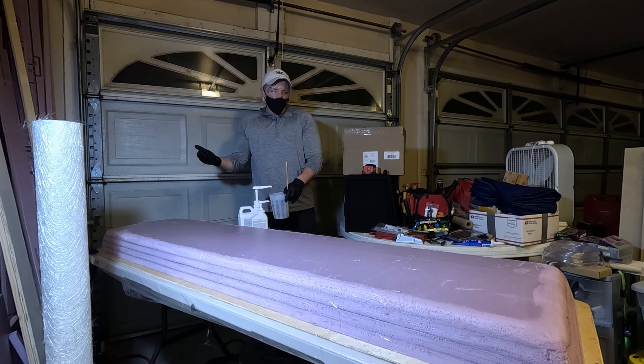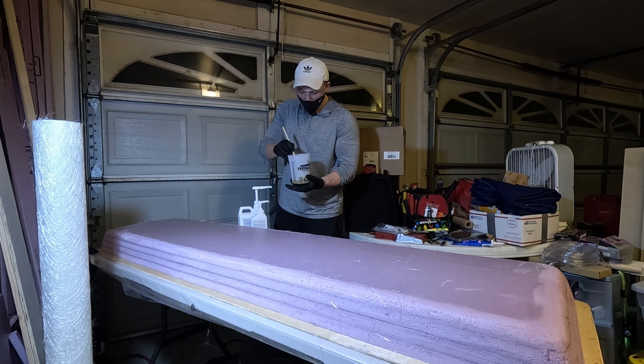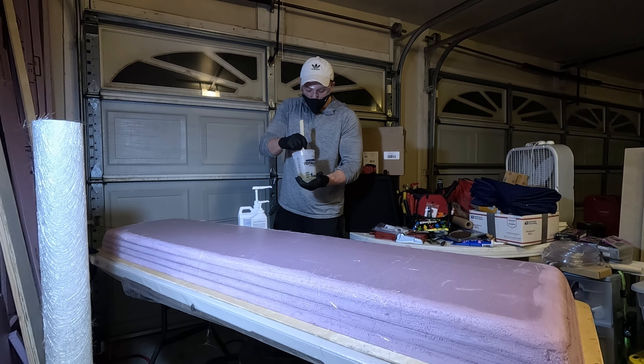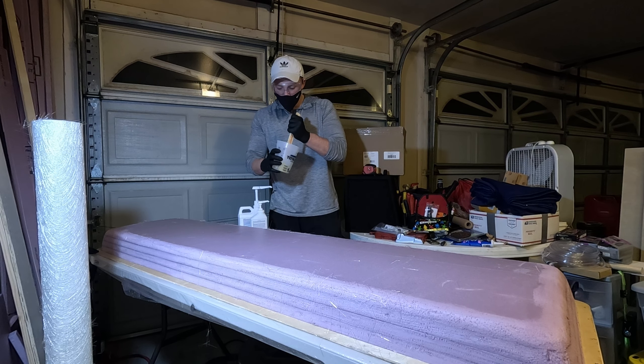I don't know how far this will spread but we'll see. The instructions say to mix this for about two minutes - I could probably do more since this is a pretty small amount and I feel like it's going to spread pretty easy. I'll be able to put it down pretty quick. I'll do this first batch first, see how it turns out, and then can double it up from there.